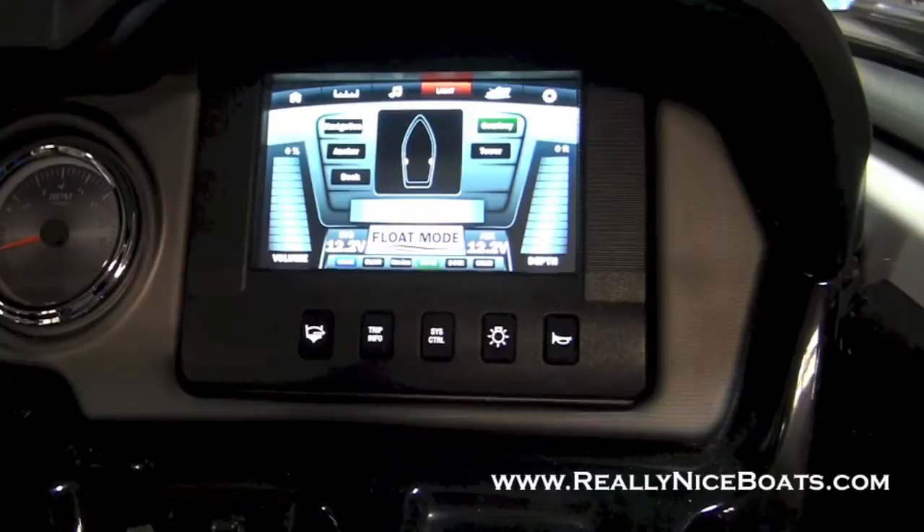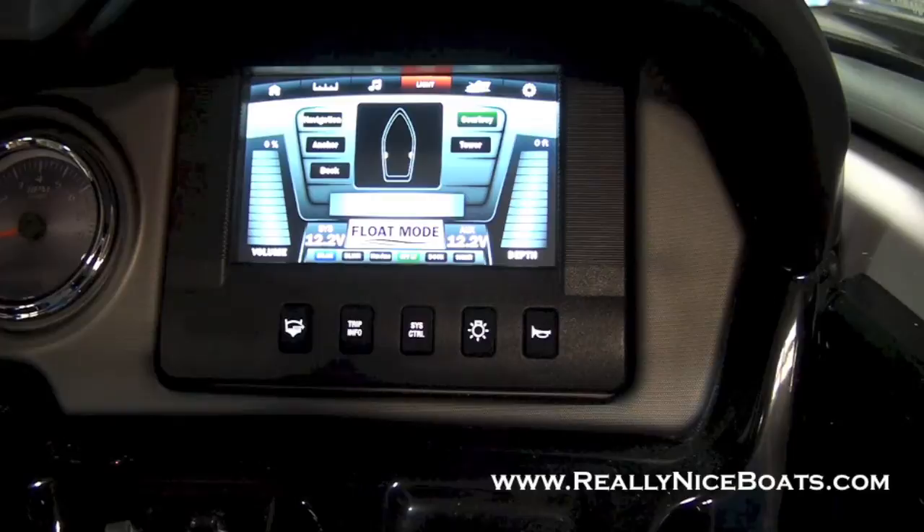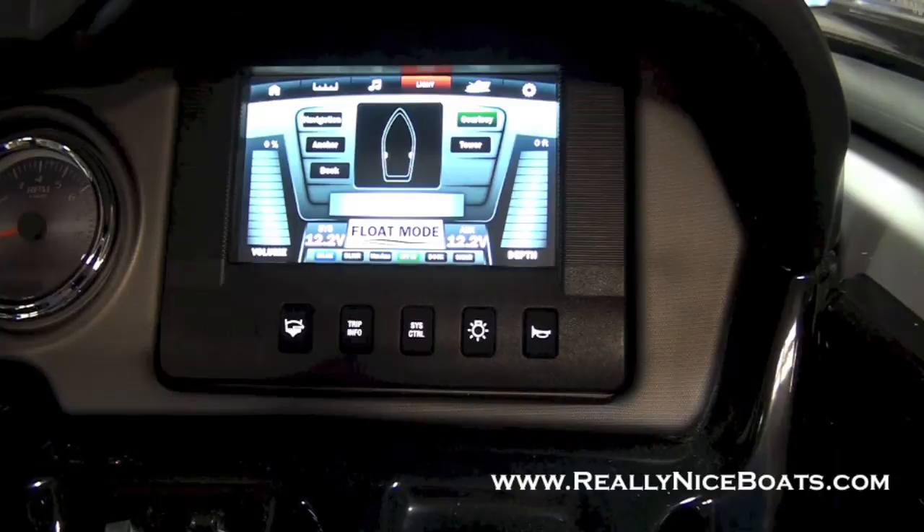A lot of people are a little nervous about touchscreens. This is not a Yamaha proprietary system — this is made by Murphy. Murphy makes a ton of different touchscreen systems for Malibu boats and Regal boats. So they're well established, easy to update, and really are pretty trouble free these days. Look forward to all these systems on the new 2015 AR240s and 242 Limiteds.